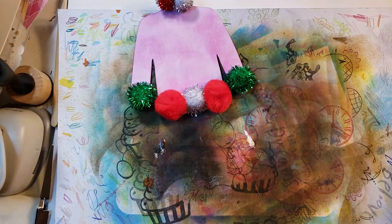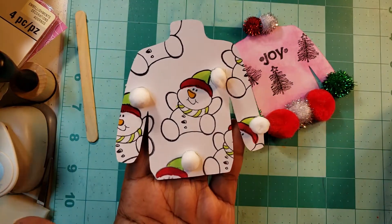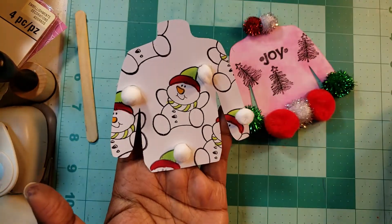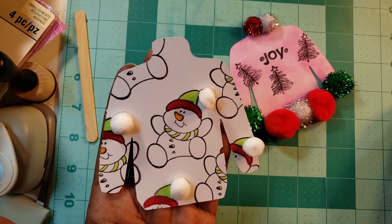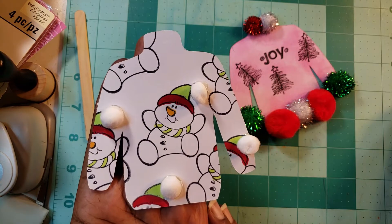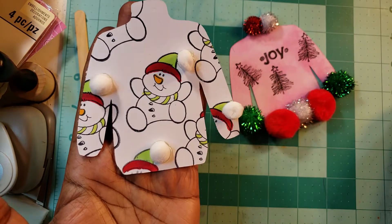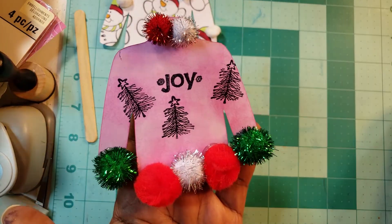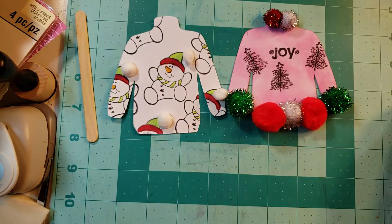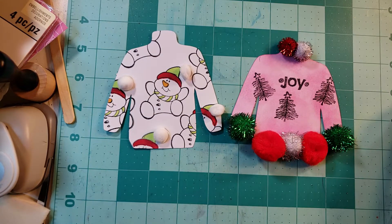So here we are — our completed project for this Christmas in July collaboration hosted by Helen Lewis! We have a pair of ugly sweaters, and they are turtlenecks — how annoying is that? I used to hate turtlenecks growing up. I love this one though; I don't even think it's really ugly because it's kind of cute in an ugly sweater kind of way. We have a little snowman stamped out with pom-poms for his hat, and the other one has stamped trees all over it, says 'Joy,' and has those crazy-looking pom-poms. Until next Friday — I'll leave everybody's information in the description box, please go check the ladies out. Thank you Helen for allowing me to be a part of it. Happy crafting!